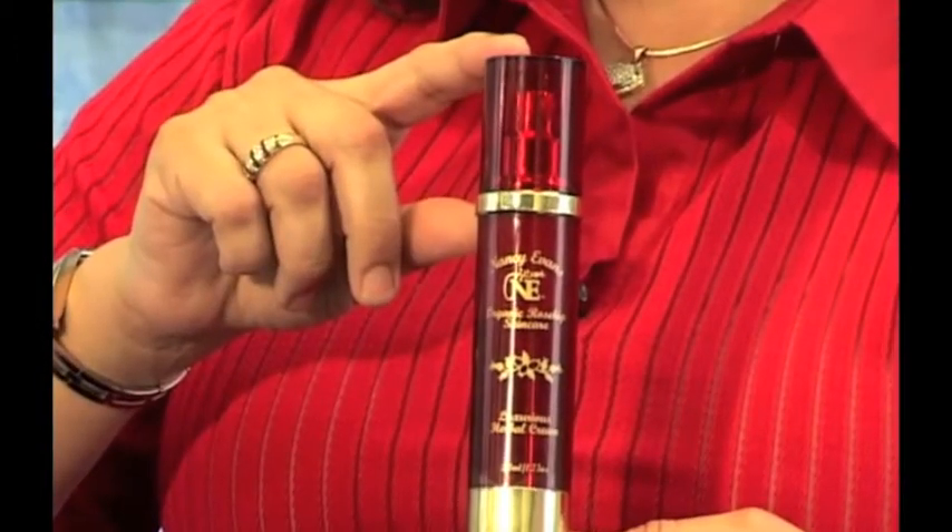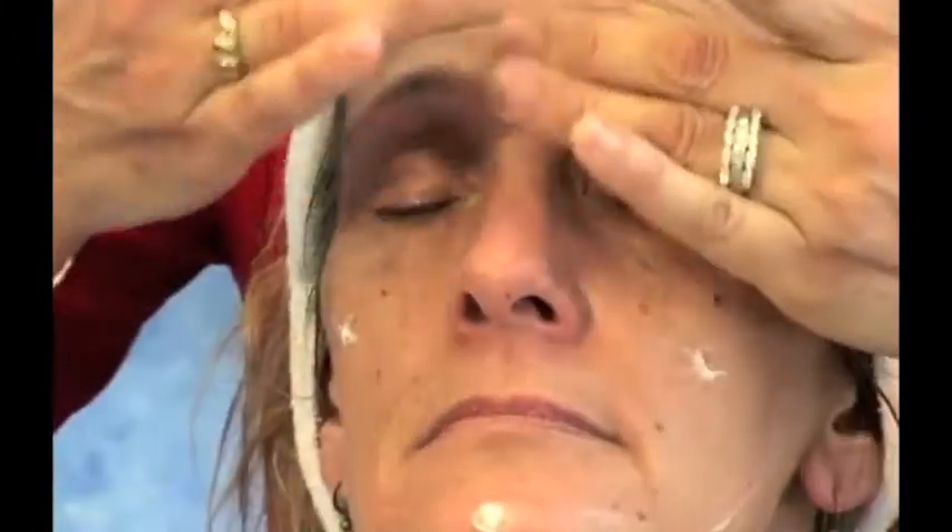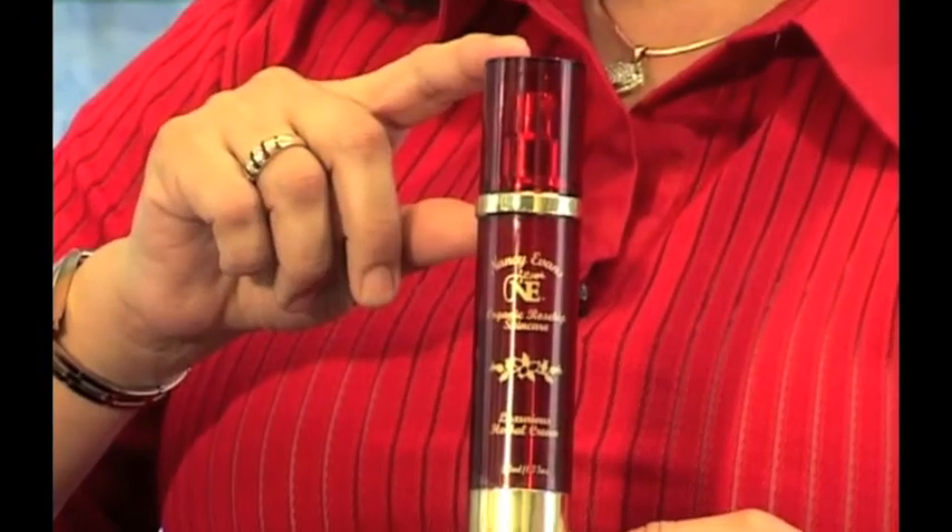The Rosehip Cream has been designed to use after you have applied the Severn Precious Oils. Just a small amount under damp skin. This particular jar you can use for at least six months because the concentration is very rich. A small amount, like the tip of a pin, is very beneficial for your whole face.